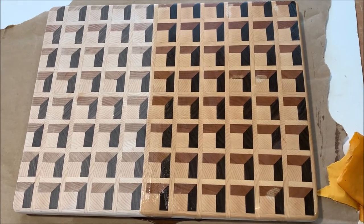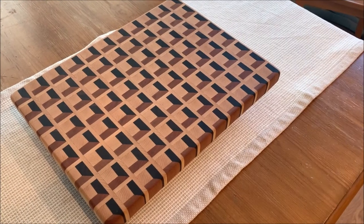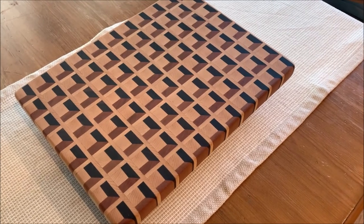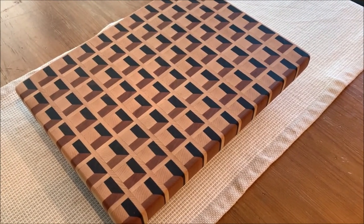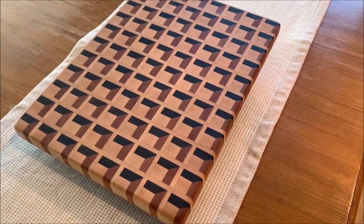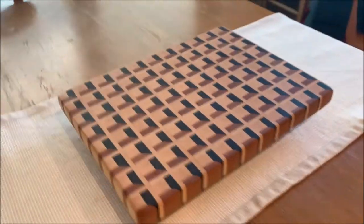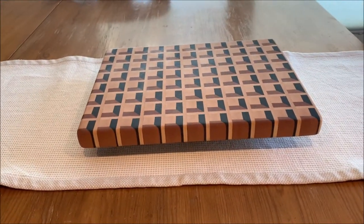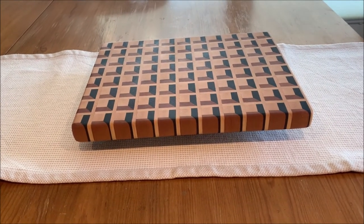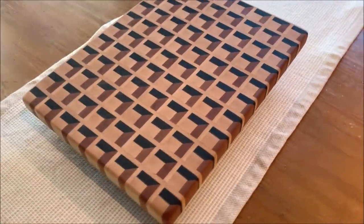The oil makes it pop, doesn't it? Here's the 3D end grain waffle cutting board — it looks pretty good. I like the way it turned out. It ended up being 11 by maybe 15, maybe 15 and a quarter inches, and I think it's an inch and a quarter thick. I just have it resting on a piece of wood. I think I'm going to put some bumper feet on it, but I ordered them and I'm not sure yet — this is for my wife, so we'll see if she wants the bumper feet or not.